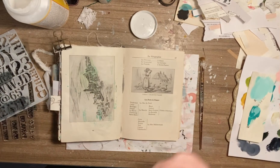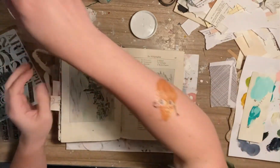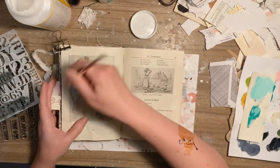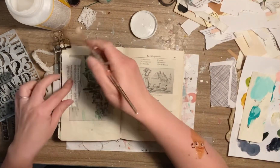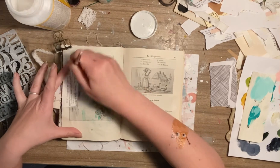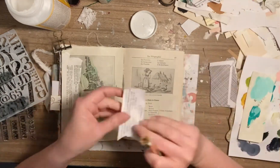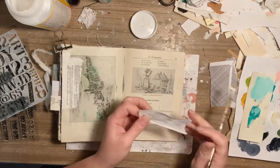I honestly don't have a clue what I'm going to do but I am going to try to use up some scraps. Let's just slap down some Mod Podge and some scraps. I'm just going to randomly talk because I just don't know what my mood was today or why I was in a mood.